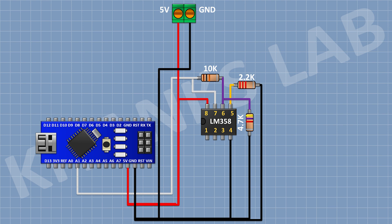After that I'm gonna connect a 470K resistor and connect its one pin to pin number 5 of the IC. After that I'm gonna connect another 470K resistor and connect its one pin to the remaining pin of the previous 470K resistor. After that I'm gonna connect another 470K resistor and connect its one pin to the remaining pin of the previous 470K resistor. After that I'm gonna connect a two-pin terminal block and connect its one pin to the remaining pin of the previous 470K resistor.